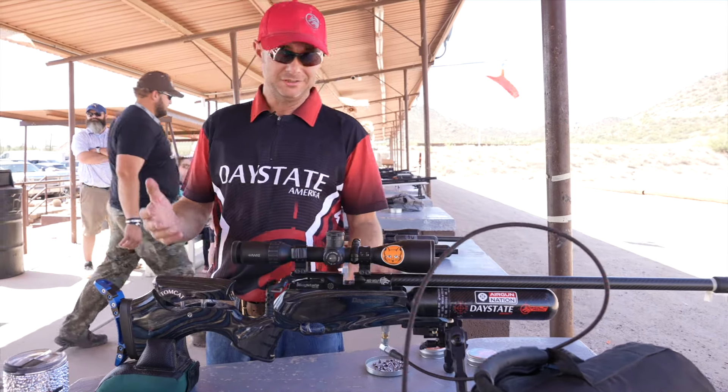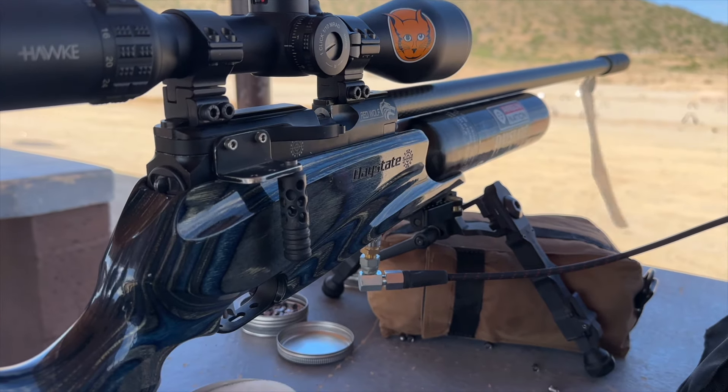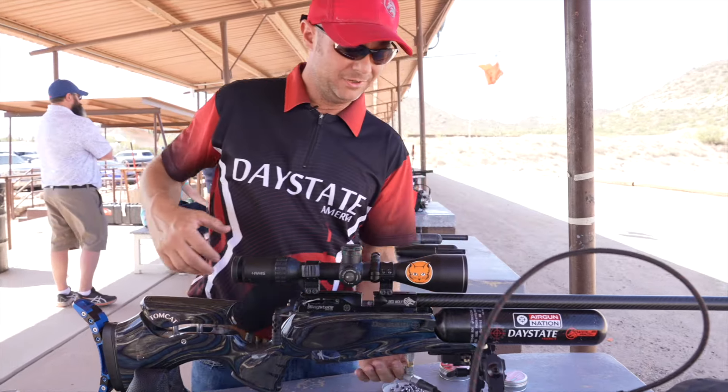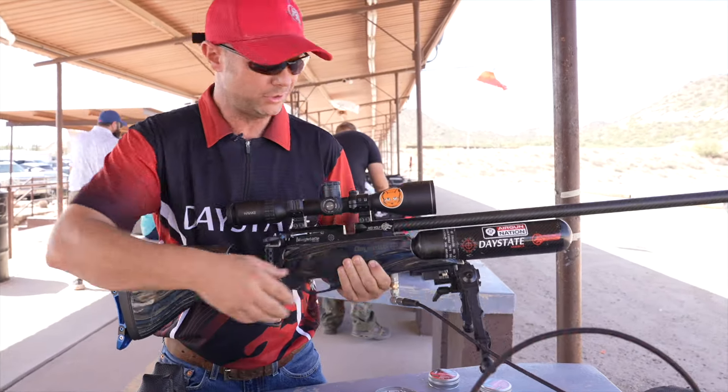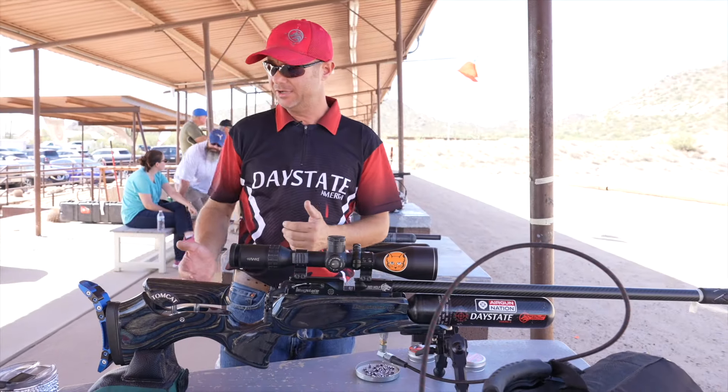I've got my trusty Red Wolf in blue. I've had this for I don't know how many years — basically since they first came out. It's still my original, and I'm still competing with it. I've got my AccuTac bipod, of course. This is the wide body. Basic sandbag.